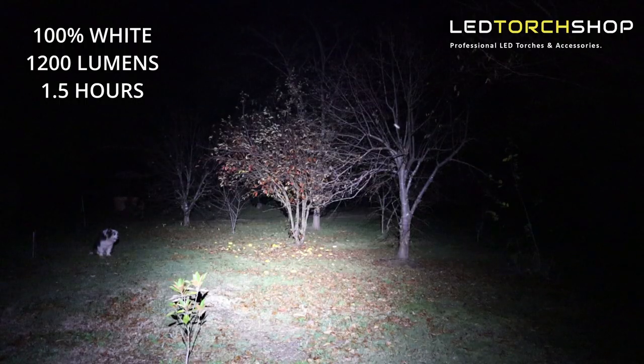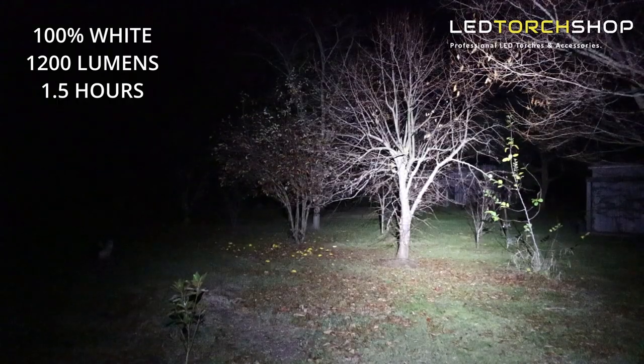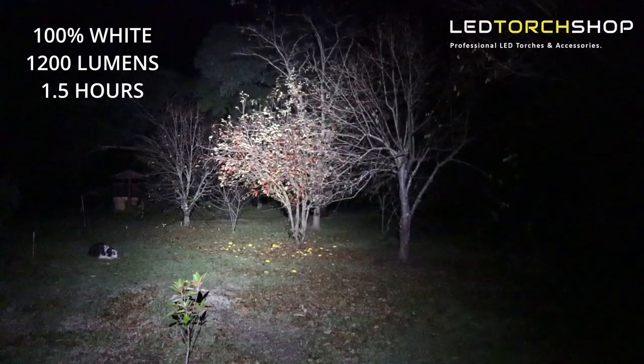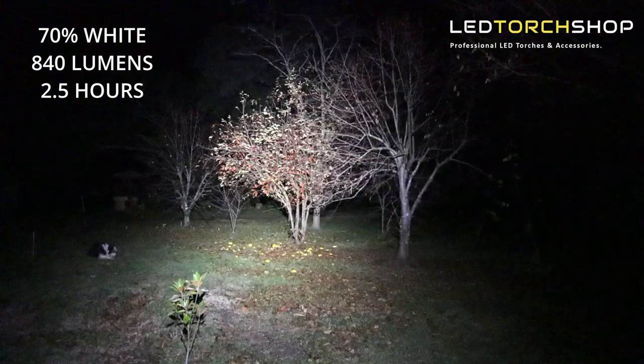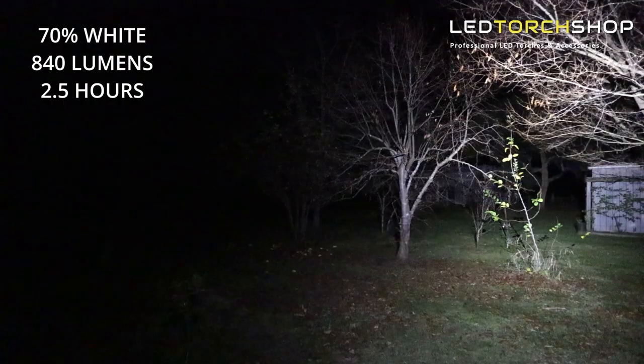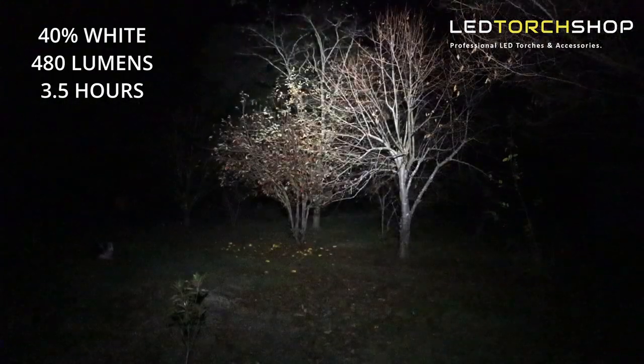Looking at the outputs: 100% is 1,200 lumens and you're going to get a solid hour and a half out of that, which is pretty good for an 18650 light. It doesn't take much to carry an extra 18650 in your pocket, and the heatsink is going to do a great job. Next step down is 70% output, about 840 lumens, giving you around two and a half hours run time — really good lumen output and run times. 40% is 480 lumens with about three hours and 20 minutes run time. Really nice run times out of those medium modes.